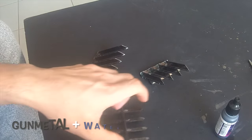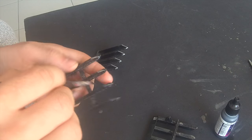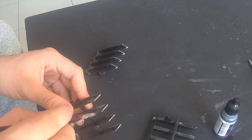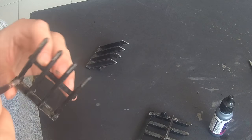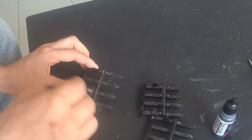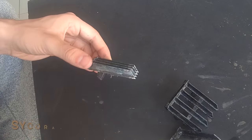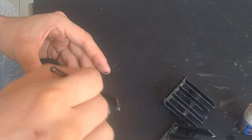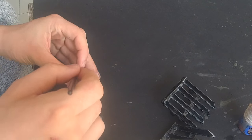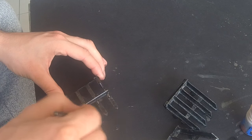The barricades were already previously base coated by someone else, so what I'm doing is a 50-50 ratio of gun metal and water just to cover over all of it. I'm going pretty light, so it's almost like a wash, just to get some good coverage. Next I'll be layering it with a bronze from Games Workshop — also about a 50-50 ratio of water and bronze, applied while the gun metal is still a little bit wet so I can mix the two together.